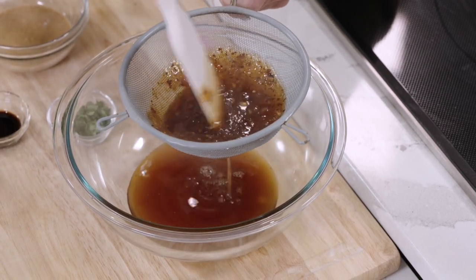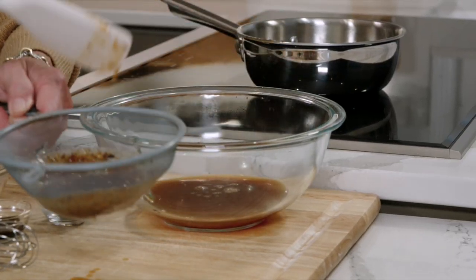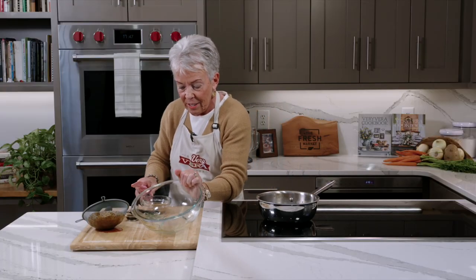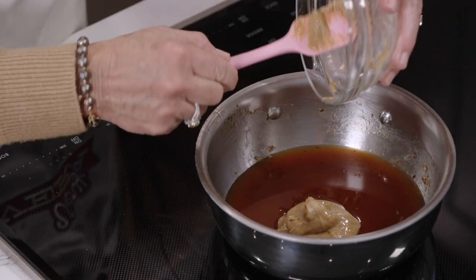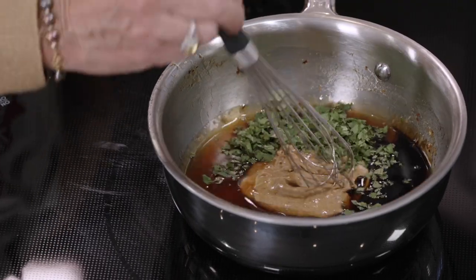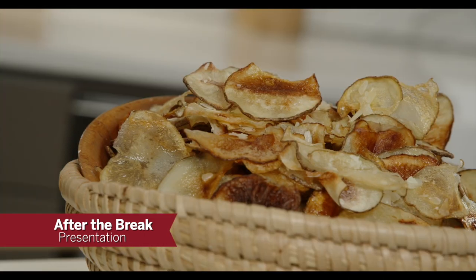These peaches are just so flavorful — sweet and wonderful. Let's add that strained sauce back into the pan on about medium heat. We're going to add our Georgia Grinders peanut butter, which we use a lot throughout the season in recipes that call for peanut butter — it's just delicious. We've also got soy sauce and cilantro, so we'll get this combined. When we come back from the break we're going to have a presentation that you're really going to love, with great ideas on how to make this your own.